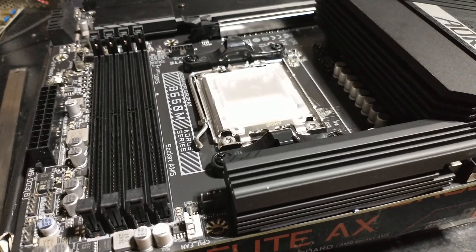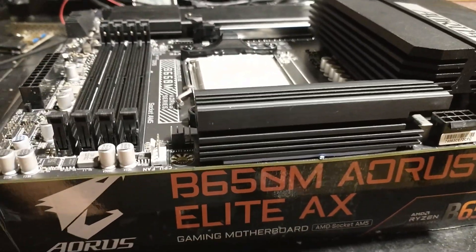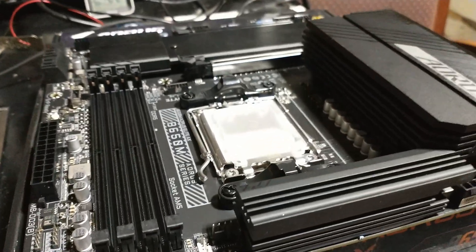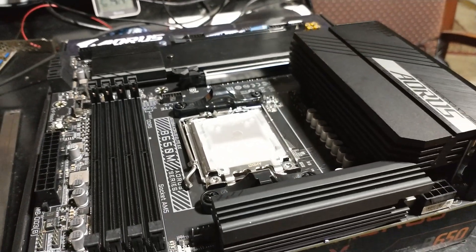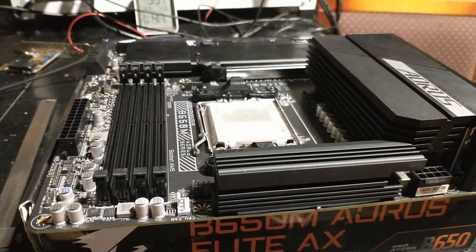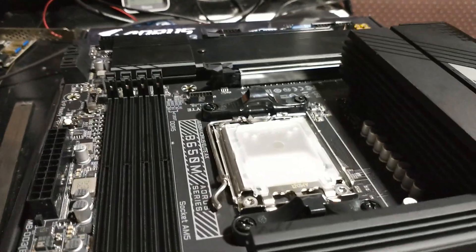V650 in-game. I'm joining the AM5 gang at the same time. This was used, open box, warehouse deals from Amazon. It looks brand new. It looks really nice.